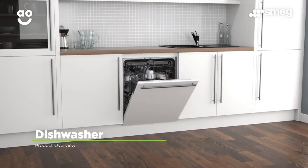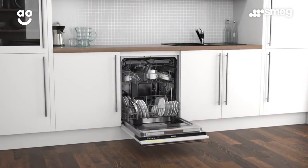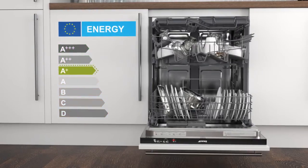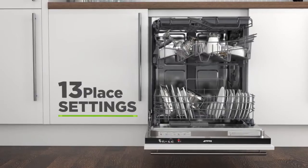This fully integrated dishwasher from Smeg is ideal for households looking for a high quality model that comes with fantastic features. It has an A plus energy rating, five wash programmes and thirteen place settings.